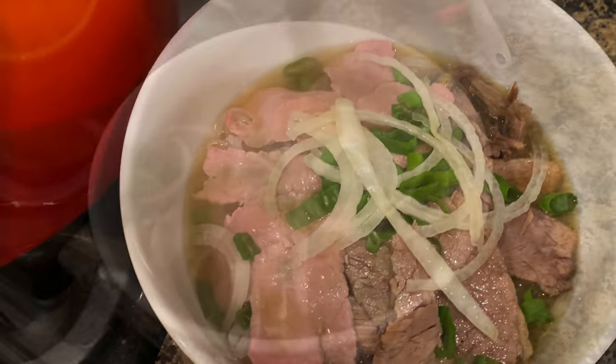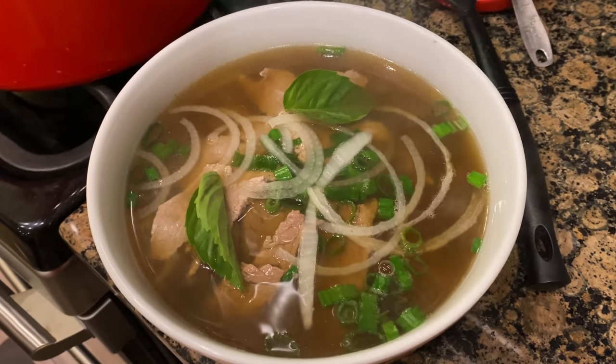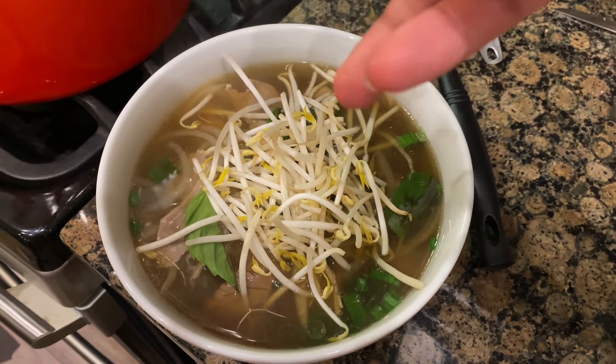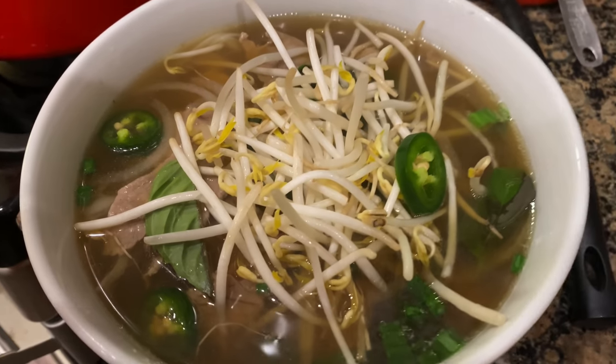I'm just going to fill this up. To this bowl, I'm going to add a few Thai basil — throw those in. Next, we top this off with a handful of bean sprouts. We drop in three jalapeños, squeeze some lime, and that's how I get down.